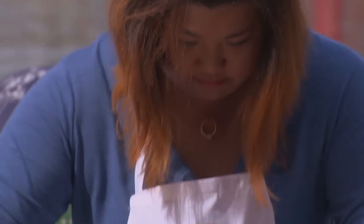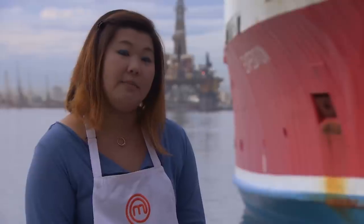With angelfish, I've tasted it before but I've never worked with it. So I'm going to work on the way it tastes and the texture.